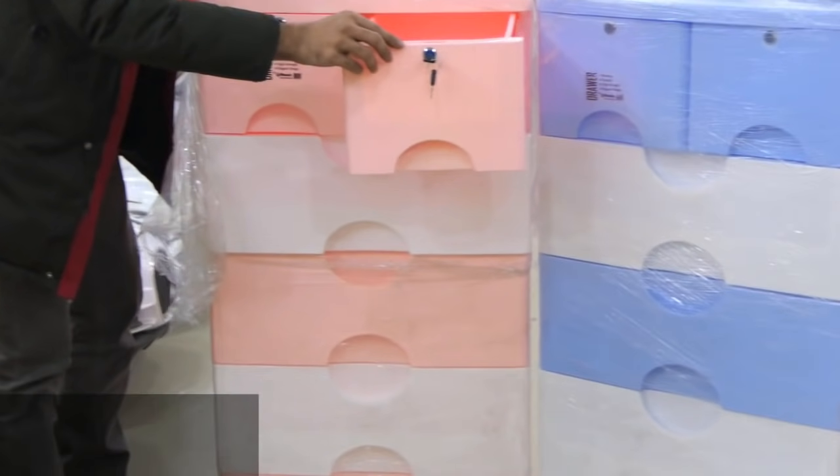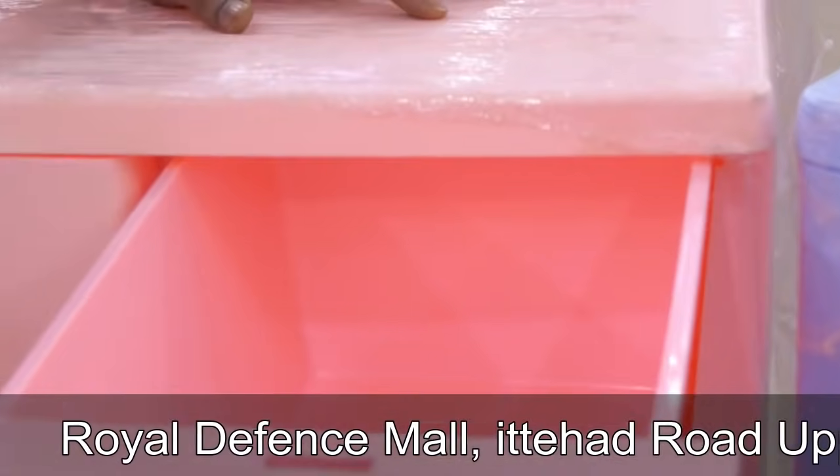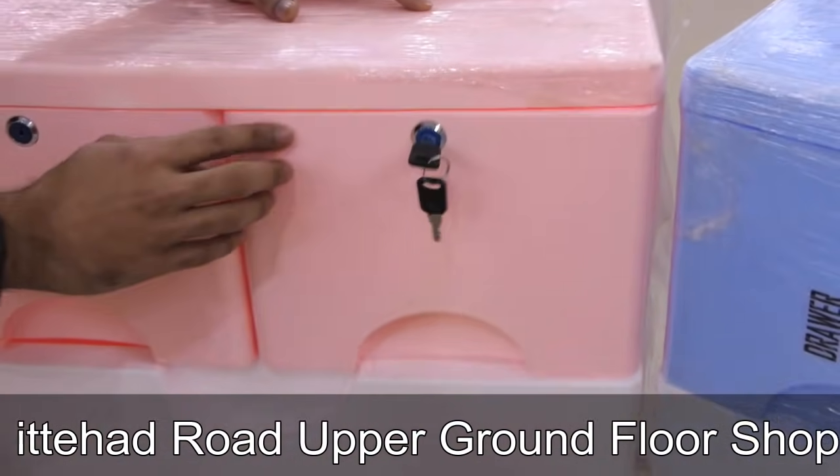You can see the first draw and the size of the first draw. It's a very good product. I have a size checker — it's easily opened.